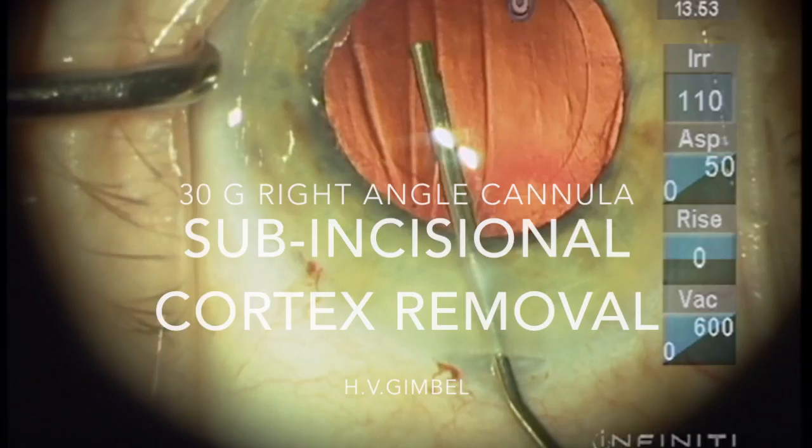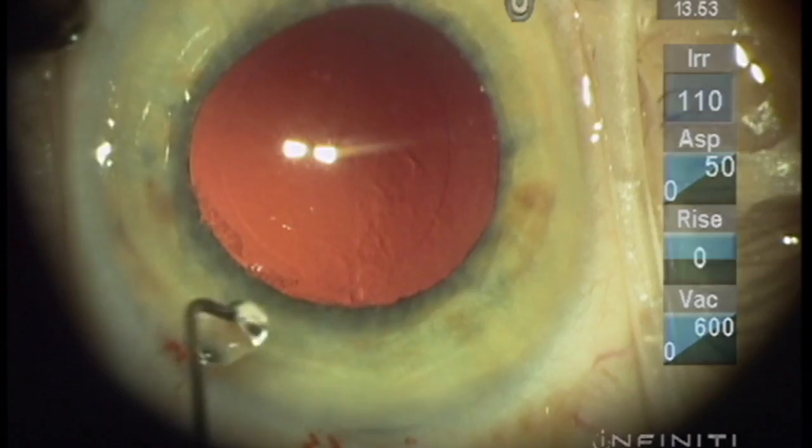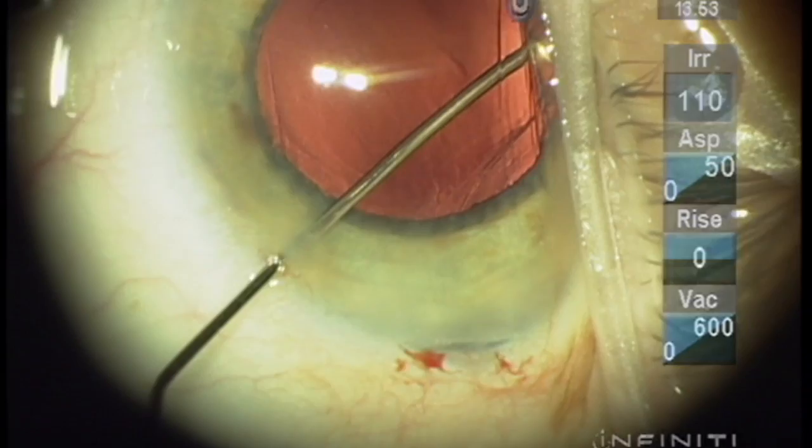I'd like to demonstrate the use of a right-angled cannula — a 30-gauge cannula — for removal of subincisional cortex. When the paracentesis is close to the main incision, you can't use the curved cannula, but this right-angle cannula allows one to get even through the main incision to the subincisional cortex.